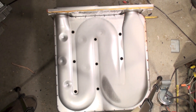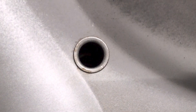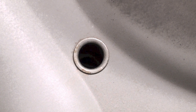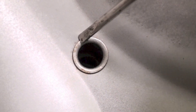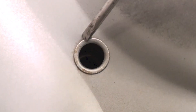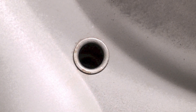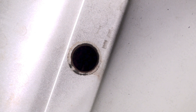Here's a normal rivet on a heat exchanger — it's flattened out over here and there's a lip all the way around. Now let's look at the ones that have failed. If you look closely, you'll see on this one the ring is missing.